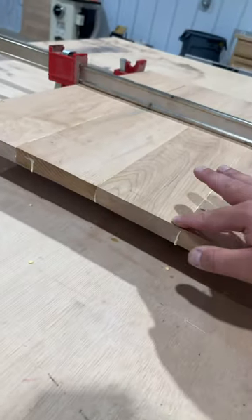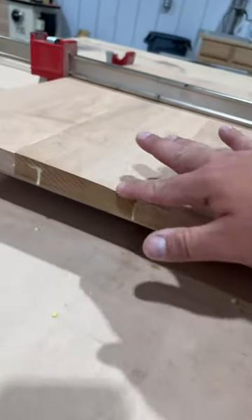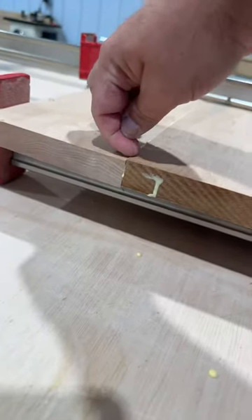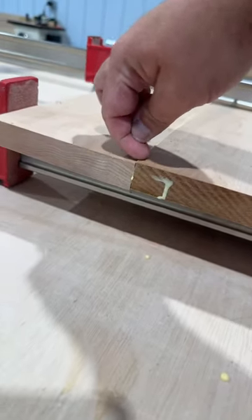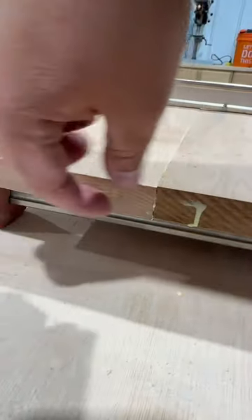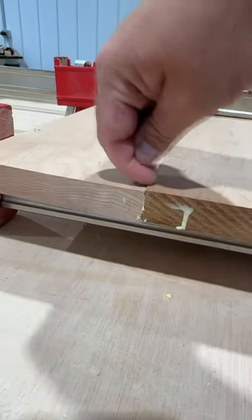When you're gluing up boards, it's important to have them as flat as possible because when you end up having them off like this one, you're not just losing that little — let's just say it's a 16 — double that thickness right there. You're losing both sides, double that thickness.